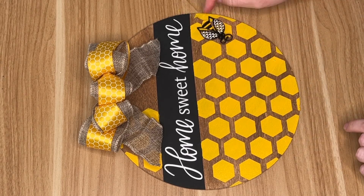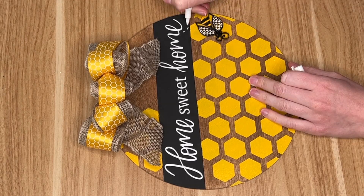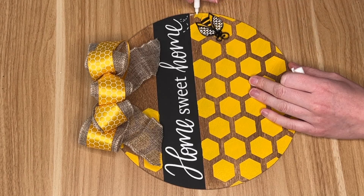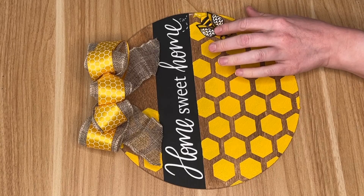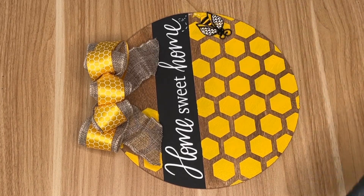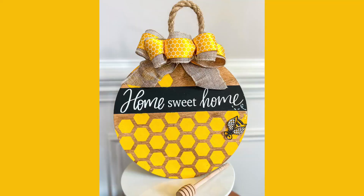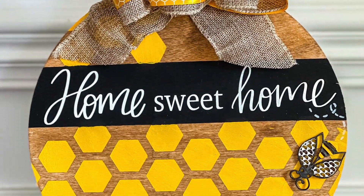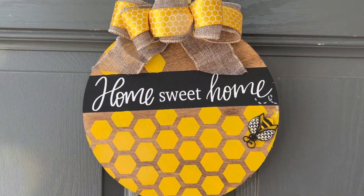As a further embellishment I have one of these wood cutouts from the Dollar Tree — I think it was supposed to be a ladybug, but I painted it to be a bee, making the bee's pattern using a white marker. I just hot glued down the bee. For the last step, to turn this into a hanging sign for my front door, I grabbed some rope from the crafter section and placed it on the back of the sign.